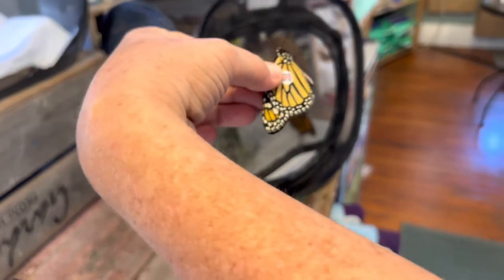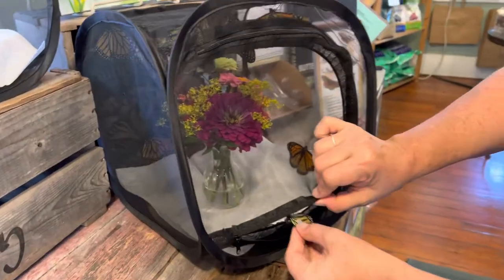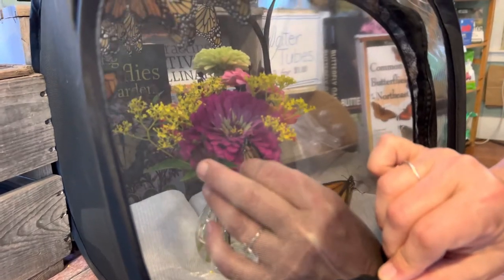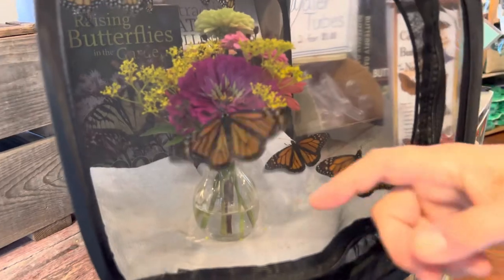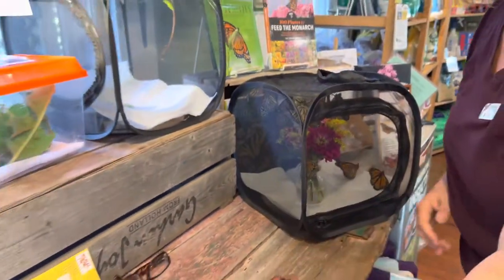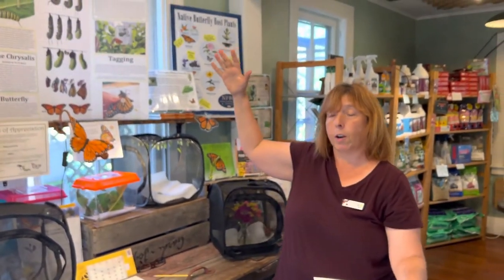Hopefully one of these butterflies will fly all the way to Mexico to overwinter for the winter. This is a female — there are no dots on the back. The reason we do this is so we can track the monarch butterflies that are in Canada, the entire Northeast, the Midwest, as they travel down to Mexico.